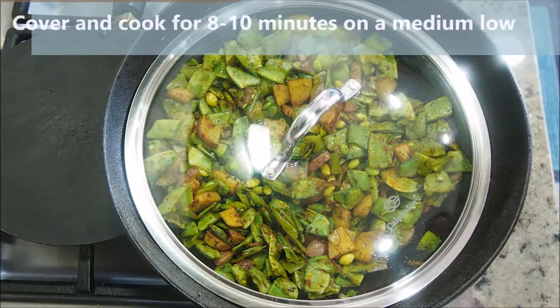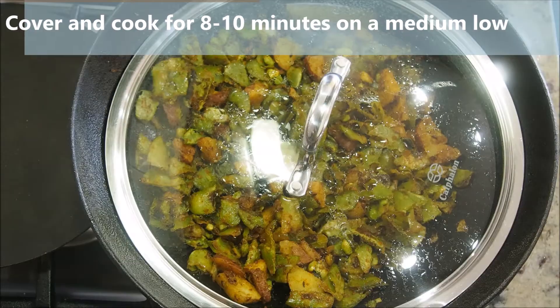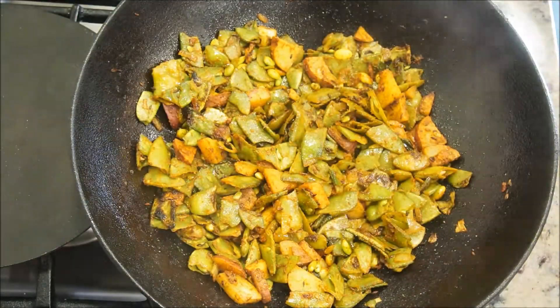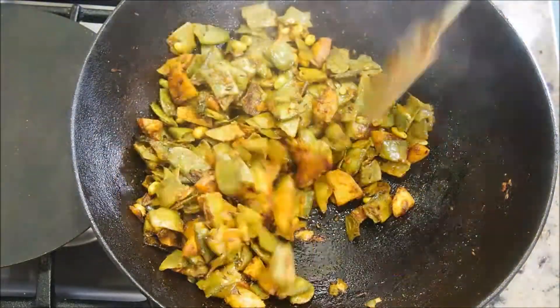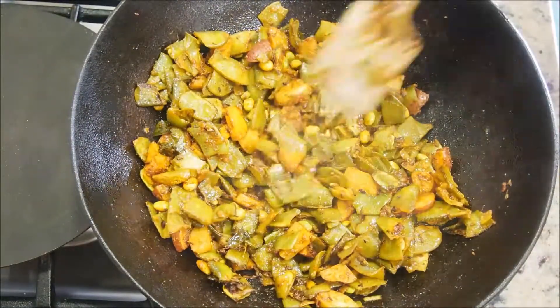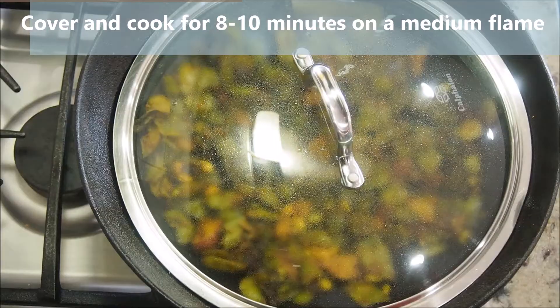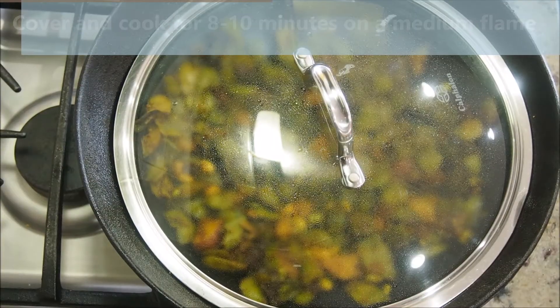Turn the flame to medium-low, cover, and cook for about eight to ten minutes. After 10 minutes, open and check — notice the curry has shrunk a little but is not cooked thoroughly yet. Cover and cook for another eight to ten minutes on medium flame.